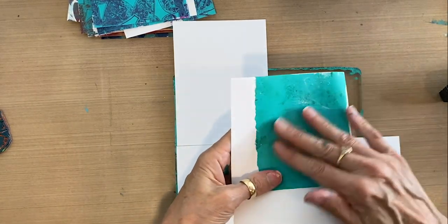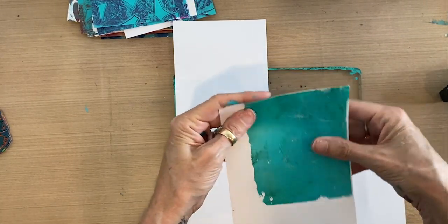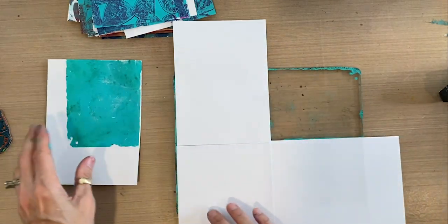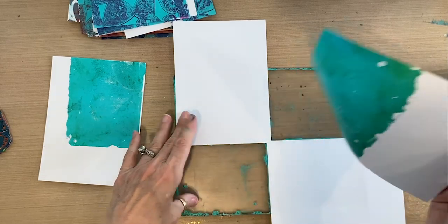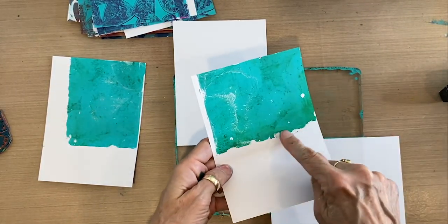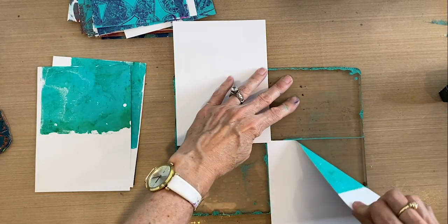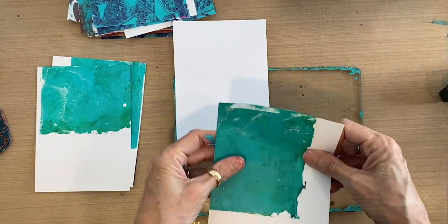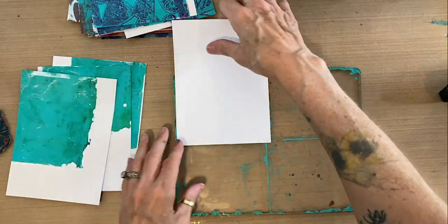When I pull these up they're pretty much dry already, which is nice because we can go on to our next layer right away. I'm going to squeeze it a little bit to flatten it out — they curl when they peel. This rough edge is really nice, and it's caused just by a buildup of paint on the edges of my plate. I really like that rough edge. Very organic.